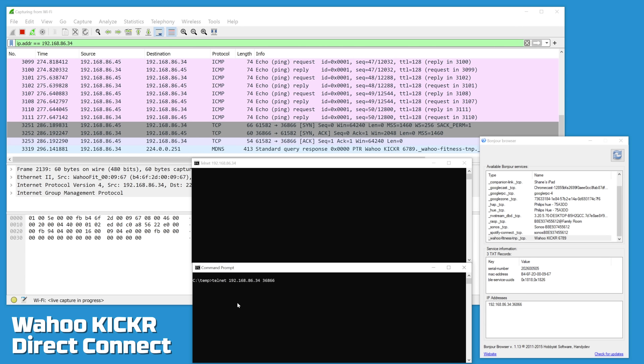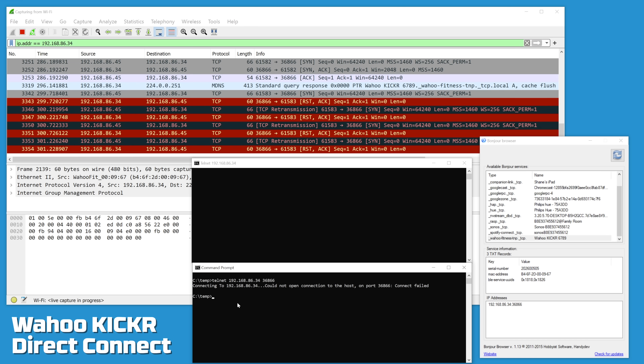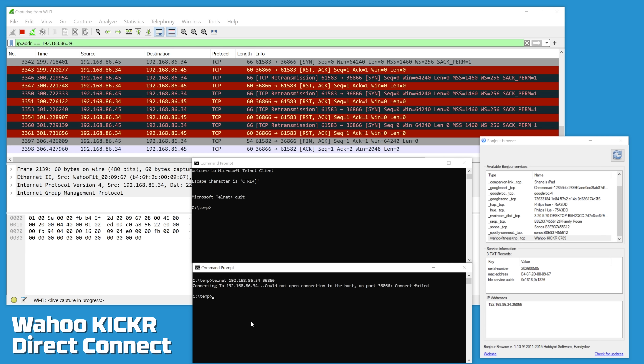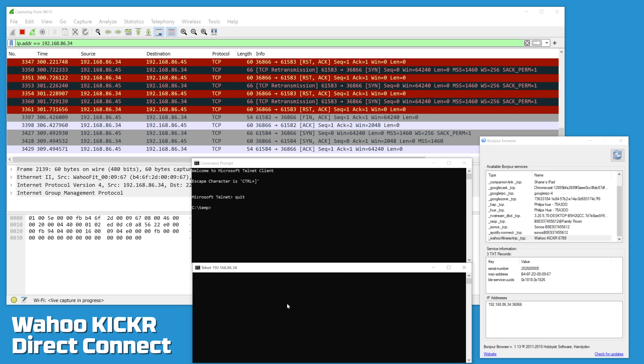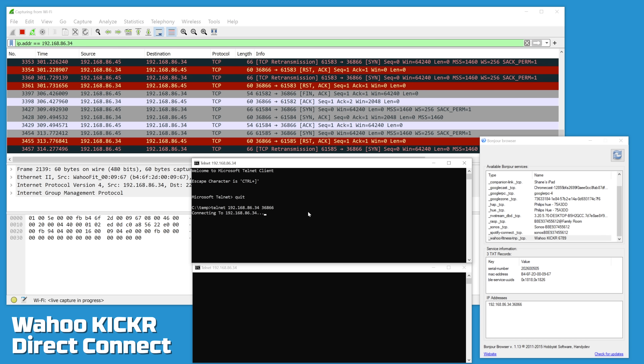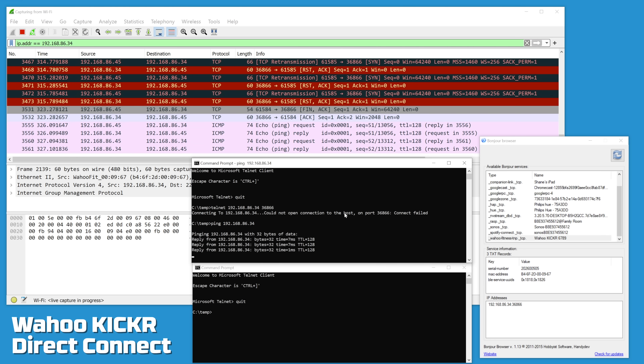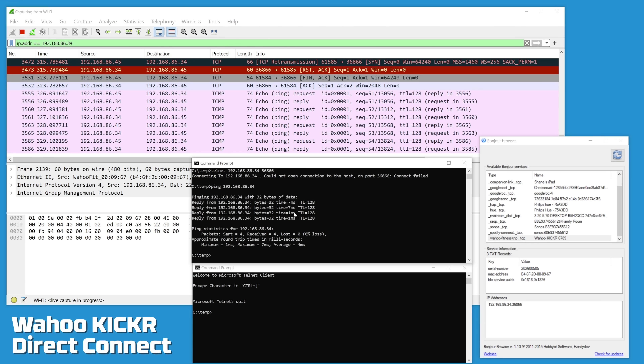Attempting to connect a second session while one is already active, we get a reset ACK back — unable to connect from a second session. Disconnecting the first session and reconnecting confirms it works fine, while the second attempt is rejected. This proves there is only one connection available on that TCP port. Ping times are averaging around 4 milliseconds. Back in the Bonjour browser, the service UUIDs being advertised — 0x1818 is Bluetooth power and 0x1826 is Bluetooth FTMS, which appears to be the protocol it's talking over the IP connection.